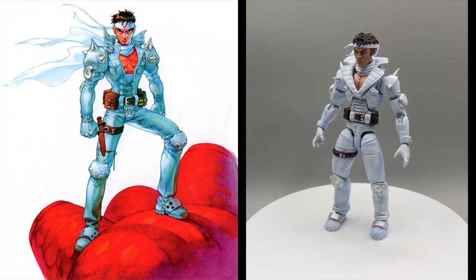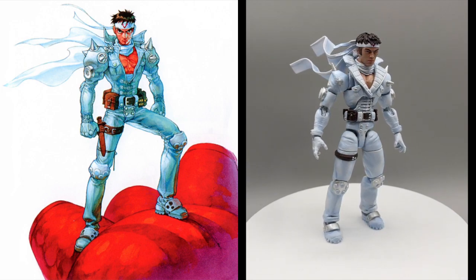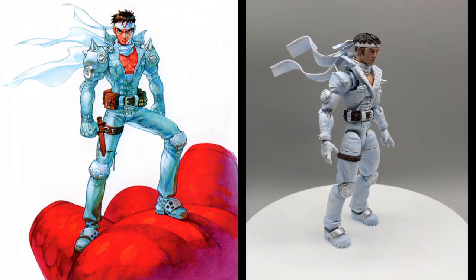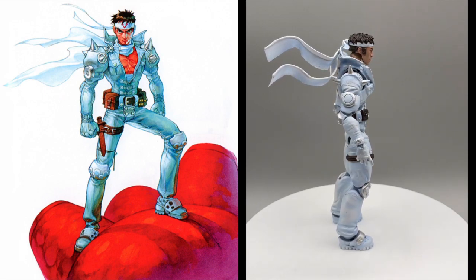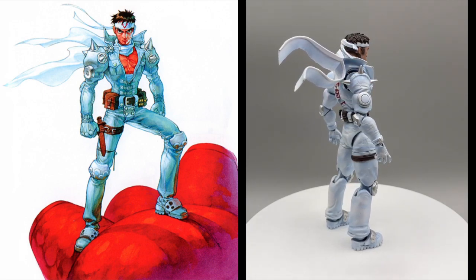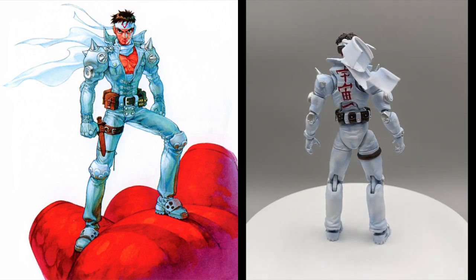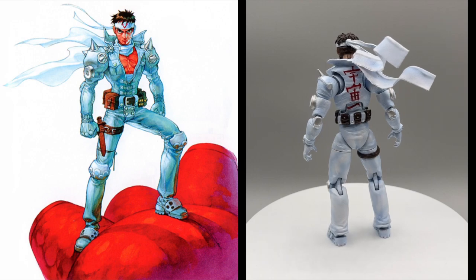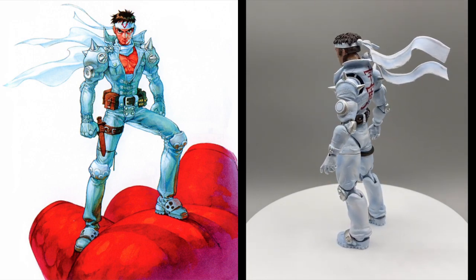Jin was made for my buddy D for one of my many custom figure swaps. When he gave me his list of options, Jin immediately jumped out at me. The challenge of a smooth white paint app is a satisfying one to accomplish, plus I wanted to experiment with some heavier blue shading using my airbrush. But perhaps the most difficult part of this project was finding the right mix of parts to capture his unique frame and to provide a good starting point for me to build from.